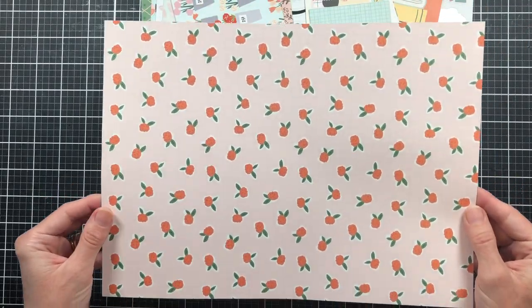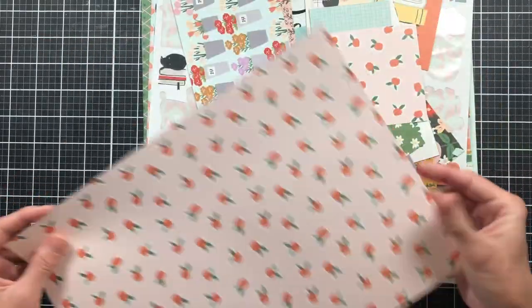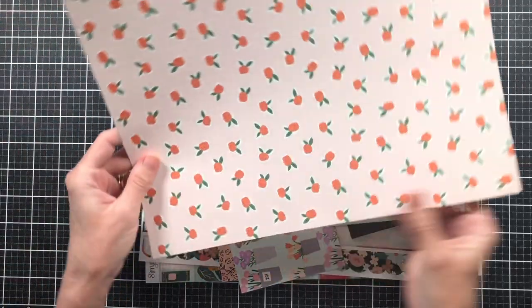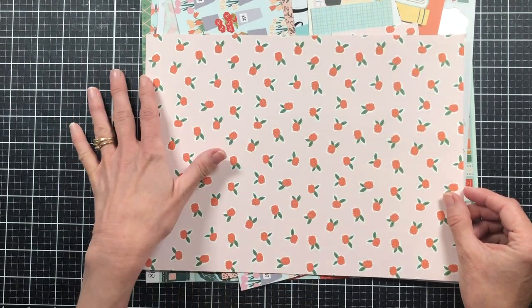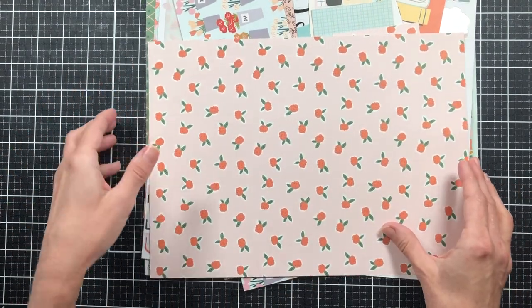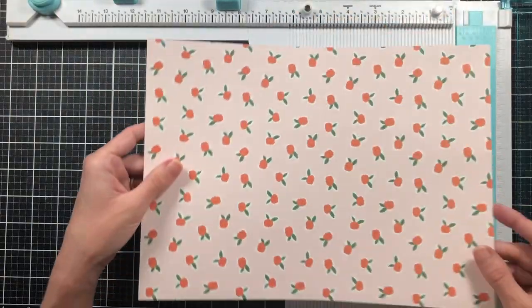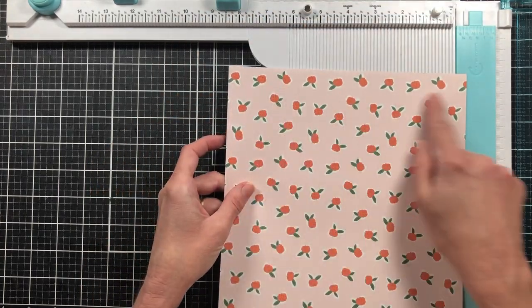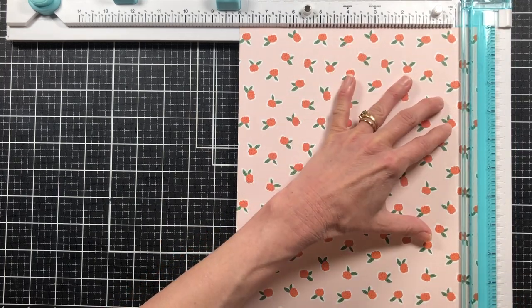Here is the piece of paper I'm going to be using to create the project today. This was one we had left over — it's about eight and three quarters inches wide by twelve inches. So this was just a strip we cut off and used part of in the journal. I want to start out by trimming it to eight inches wide, so I've just got to trim a little bit off.